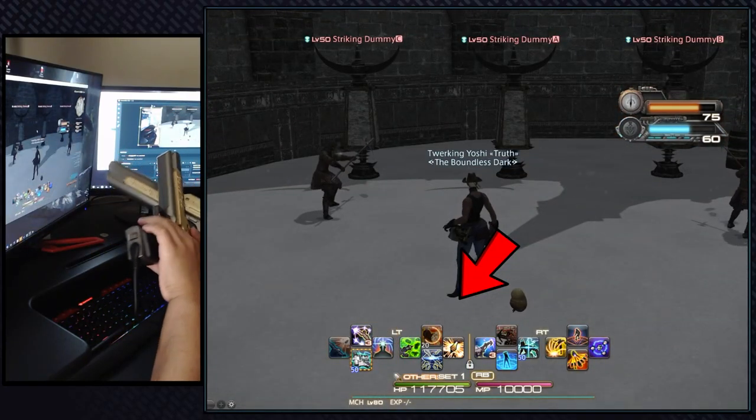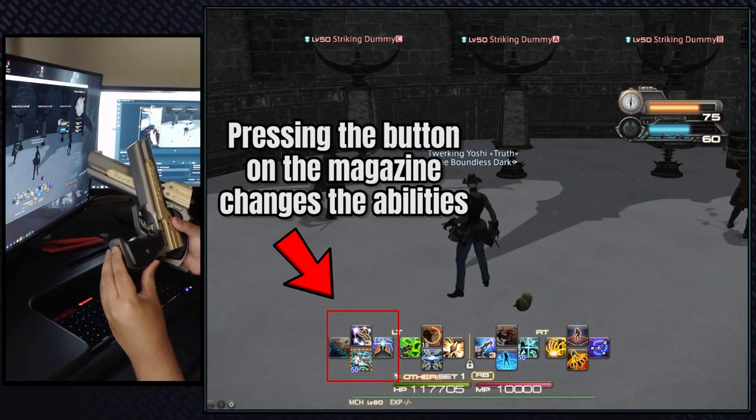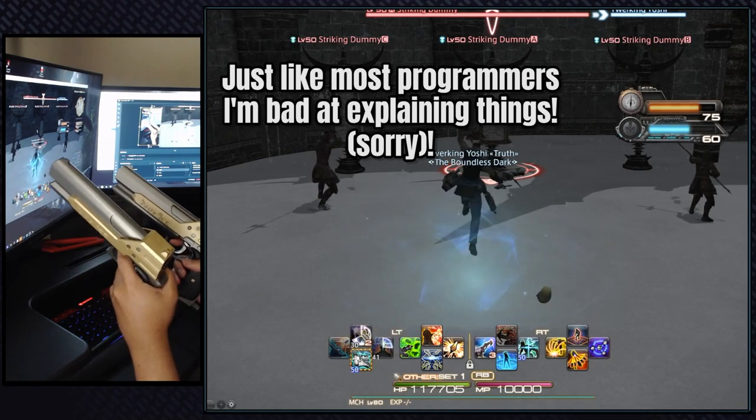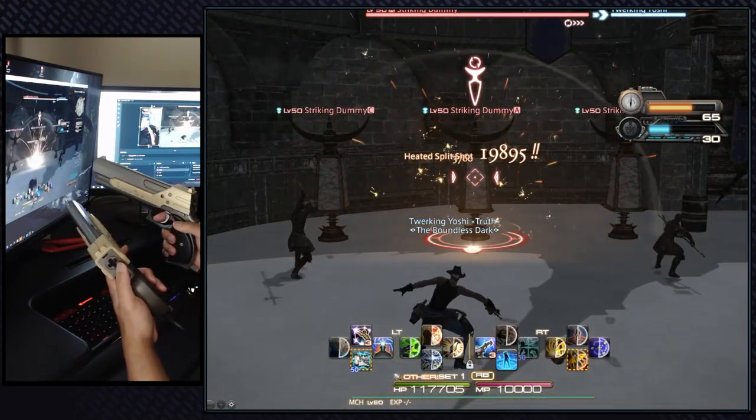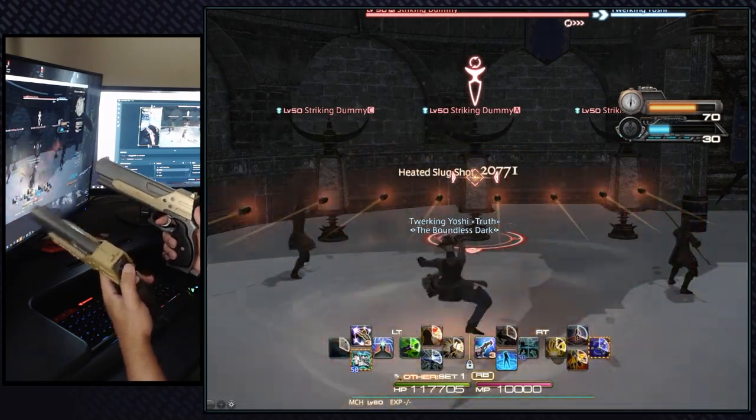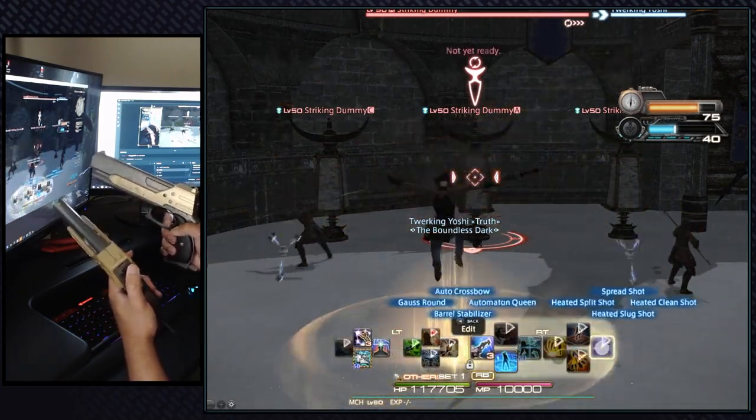Using the buttons on the magazine, the user can switch between d-pad inputs or the face buttons. It's a little confusing to explain but once you start using the guns it makes a ton of sense. For example, this is what the simple 1-2-3 rotation looks like — nothing too hard, but I can tell you first hand that this controller is really fun to play with.